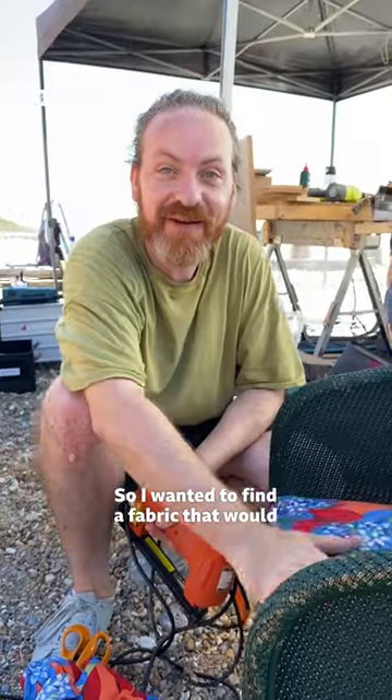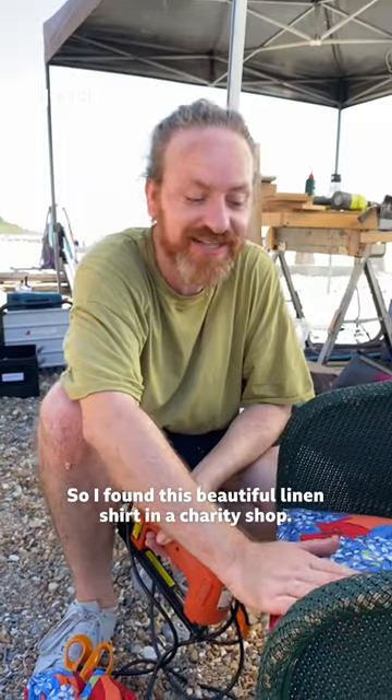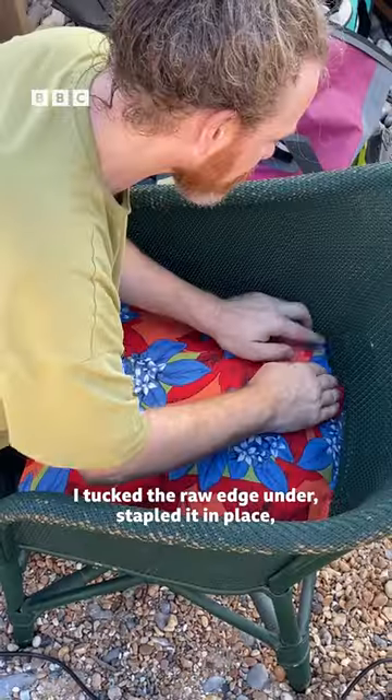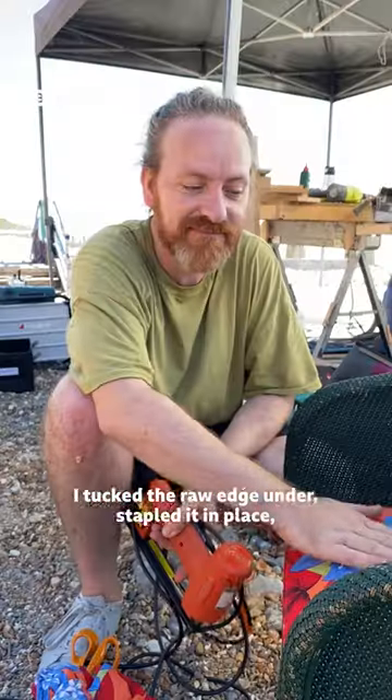I wanted to find a fabric that would suit this week's challenge, so I found this beautiful linen shirt in a charity shop, cut off the front to use the back panel, hemmed it off, then tucked the raw edge under, stapled it in place — job's a good one.